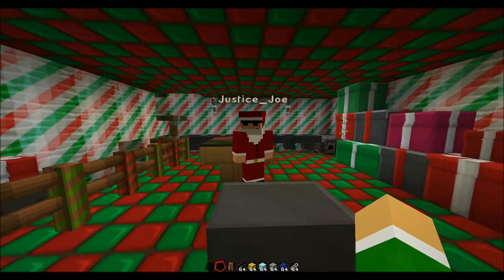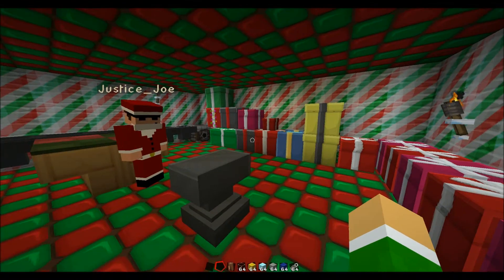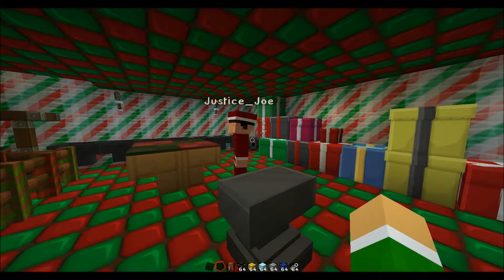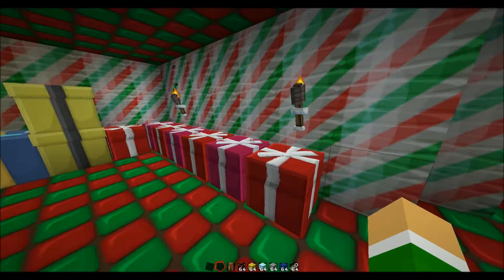Ho ho ho! Merry Christmas, the Nerds America! I am Santa Joe Claus Thunderman. And I am Elf Soenjay, with a much easier name to remember. And welcome to day four of our Christmas adventure! We are back in Santa's workshop.